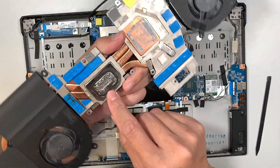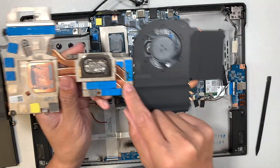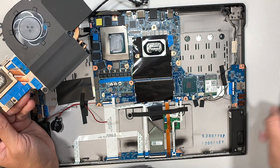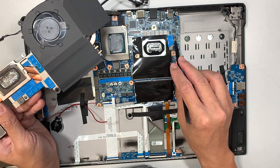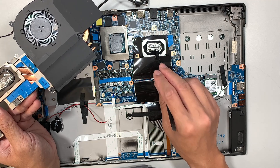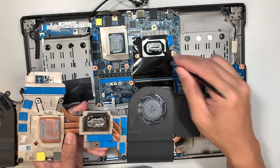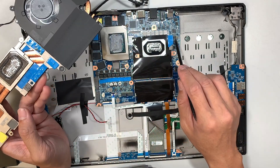It looks like this is the liquid thermal paste — it is not the regular kind. I do see a burn mark right there on the motherboard. One of the chipsets that was covered by the thermal pad is burned out. This is the liquid version of the thermal paste; they used it with a bracket here that covers it so the liquid does not spill. Here are the thermal pads, and there is a burn mark on the motherboard.